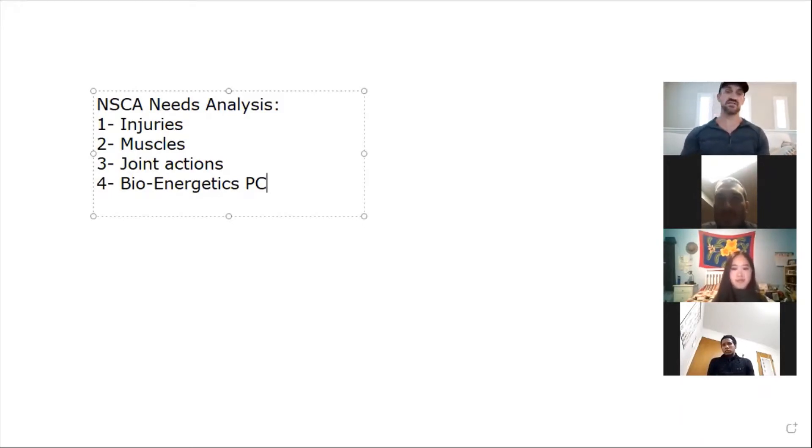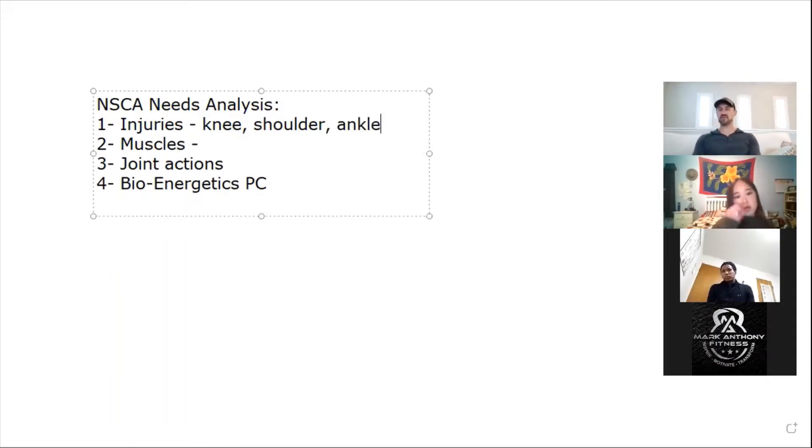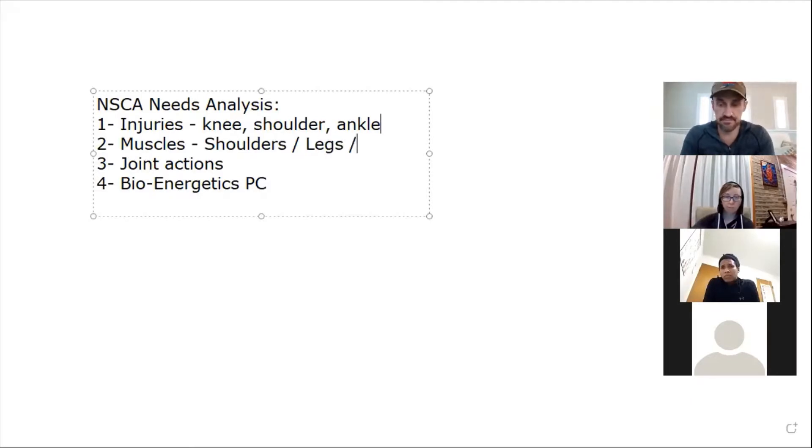What are some common injuries you'd expect with volleyball players? Shoulders, knees, ankles — and maybe some wrist stuff. Those would be the main ones. Knee would be number one, ankle or shoulder number two and three. The main muscles involved? Shoulders, pecs, biceps — and quads for jumping, yes. I'd put those as the top three.